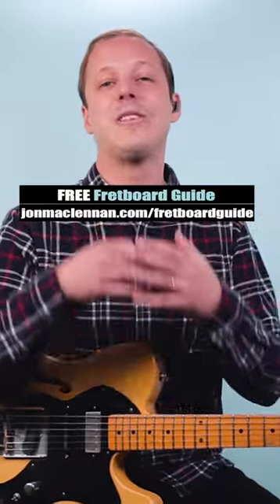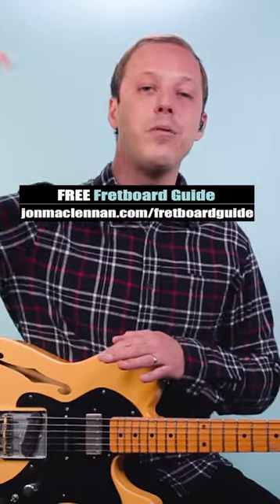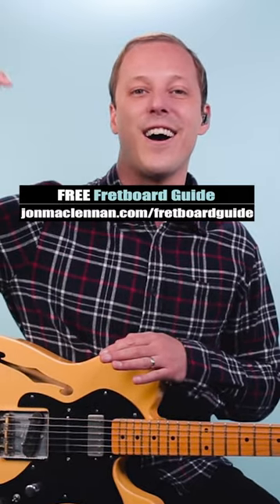And to learn to jam the blues like this anywhere on the neck, grab my free blues scale PDF guide. There's a link below this video. Thank you.